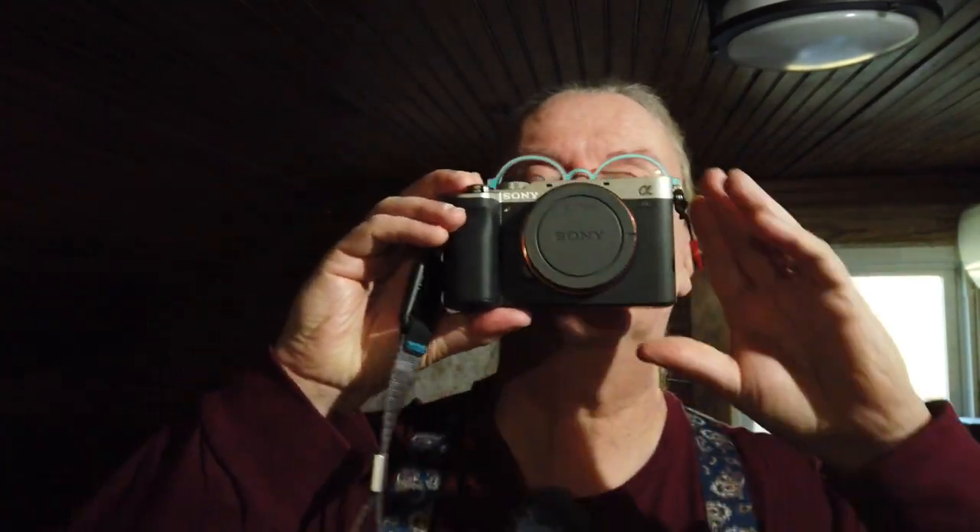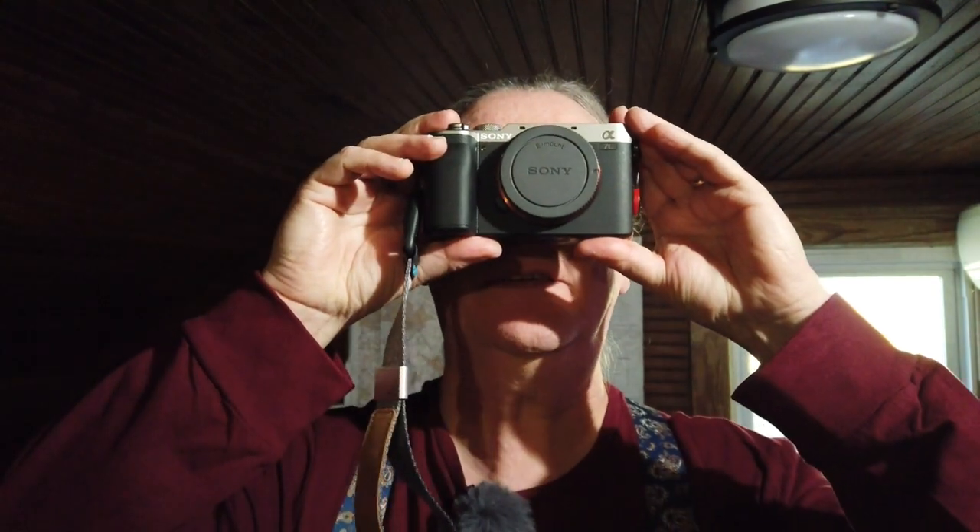Hi, I'm Paul Higgins and this is Paul Higgins Photography. Today I'm going to talk about a new purchase I just made. The focusing of the camera is not very good so I'm just going to hold it up above my face. It's the Sony a7c, so let's get on with it.